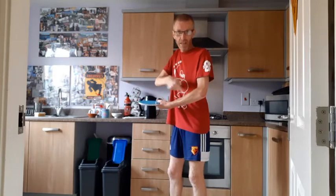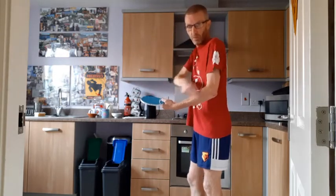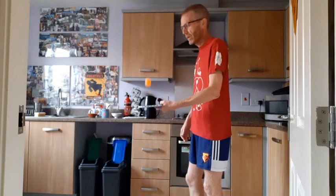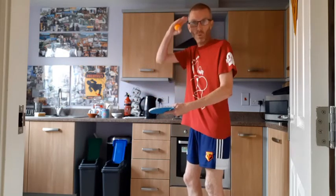Now for some keepy-uppy, recommending that we keep an L shape. So if I do it sideways on, hopefully you'll see my arm maintain an L shape, so it's a reasonable distance from my body and I'm not hitting the ball too high.